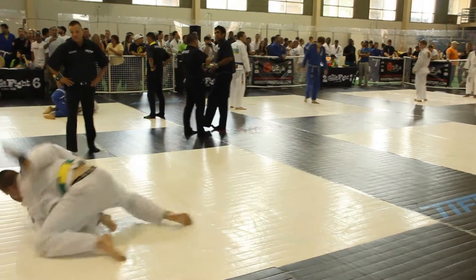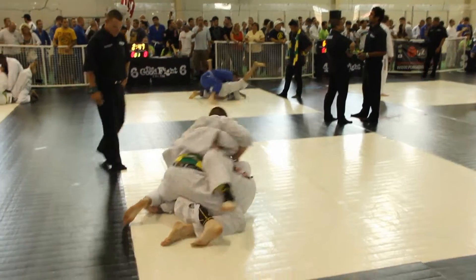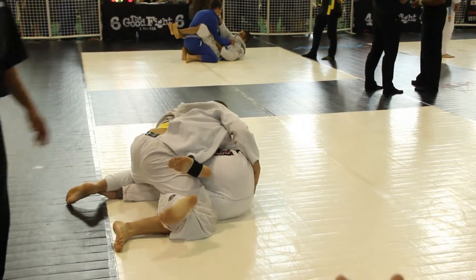There it is. Stabilized. Put him on his back. Crossface — don't let him get under you. We're heavy. You know the leg weights to pass me.